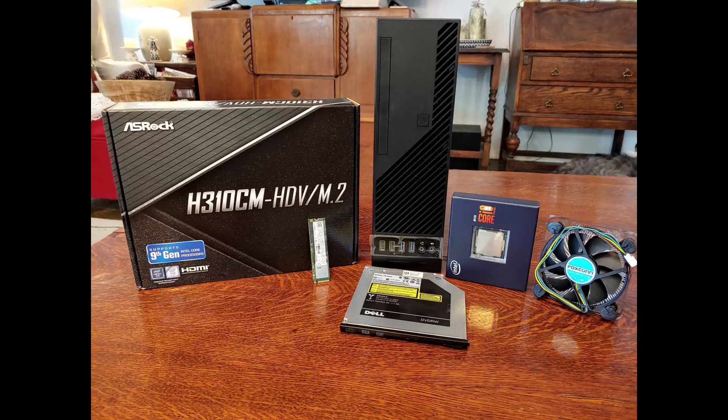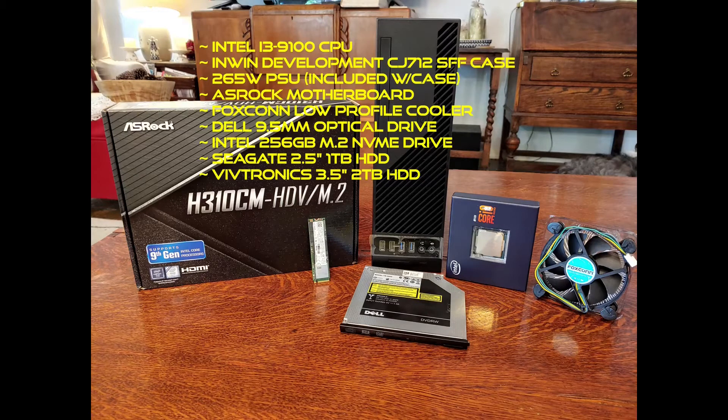And this is my bundle. I used a mix of old and new parts to keep the cost down. Let's take a look at my parts list. I based it on the Intel i3-9100 CPU, the one with the integrated graphics, and the Small Form Factor Case from In-Wind Development, which came with a small form factor power supply that is adequate for my needs.